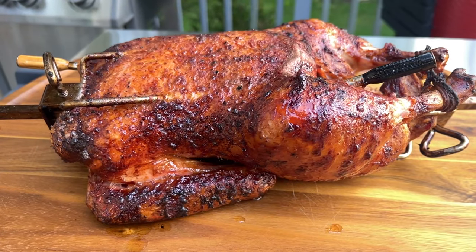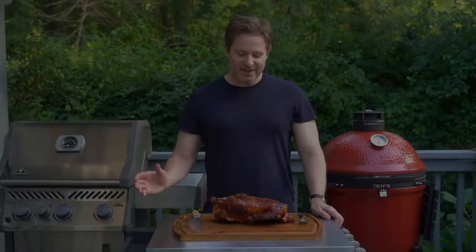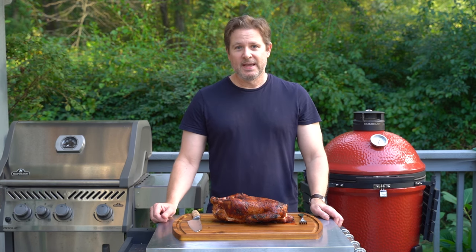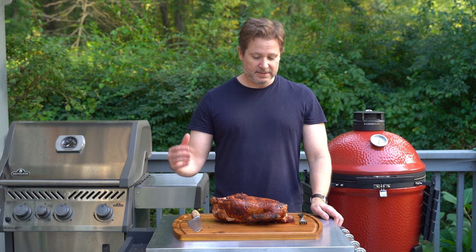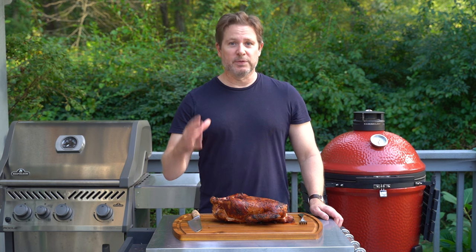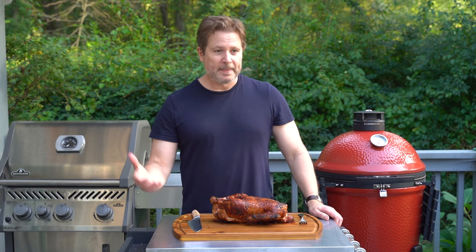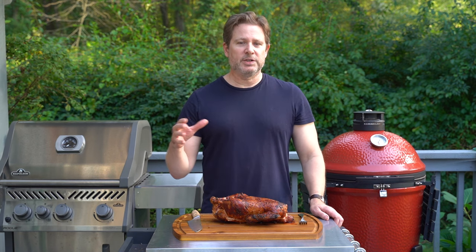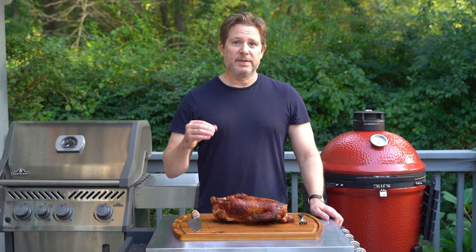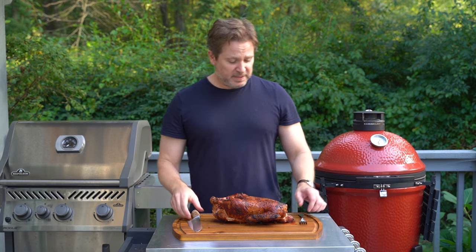Weber kettle rotisserie duck — just how good does that look? So this is my first ever rotisserie duck. My first impression: it smells terrific. But it cooked so much quicker than I thought it was going to. I'm using B&B briquette charcoal that I've never used before, and the grill was running a little hot. This bird was done in probably about 45 to 50 minutes.